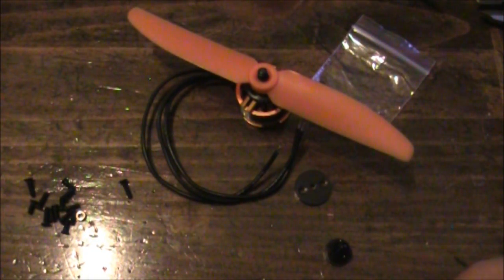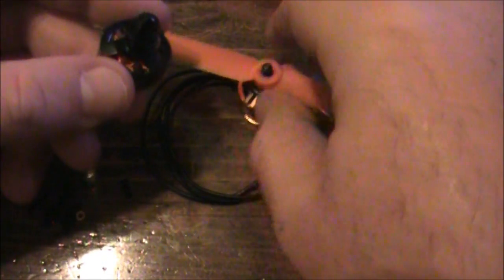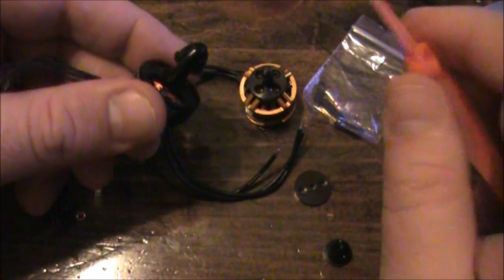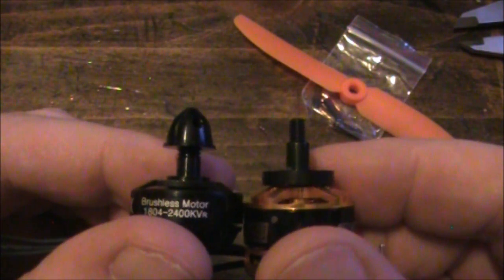Now the big competitor to these — or another competitor I should say — are the RCX motors that look like this. These are a little bit cheaper; I kind of think of these as the low end of the high end motors. These motors actually have a five millimeter shaft on them. The advantage of the five millimeter shaft is that when you go to put the propeller on it just slides on without having to have any adapter. Also since it's five millimeter instead of only four, it gives a little bit more strength to the shaft.